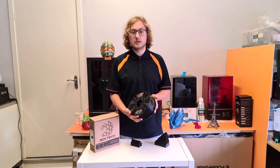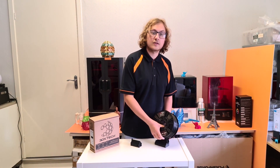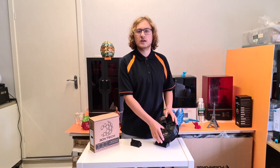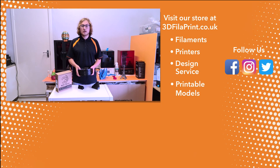This filament is available in 1.75 and 2.85 diameters — links in the description. Make sure you subscribe if you're interested in any of the other 3DX Tech filaments, because we're going to be having a whole week of videos coming up. And if you enjoyed this video, feel free to like, comment and subscribe, and follow us on Facebook, Twitter and Instagram.